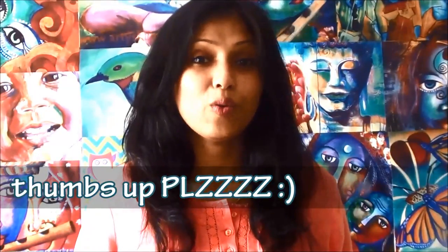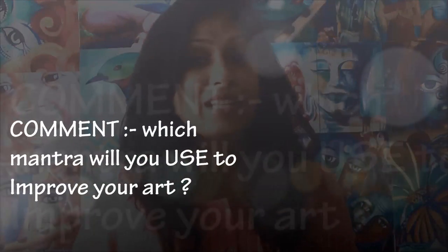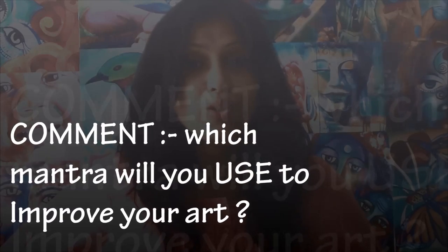I really hope that you enjoyed these five amazing tricks to improve and grow as an artist. If you enjoyed, don't forget to give this video a thumbs up because your thumbs up really helps me grow my YouTube channel and spread the word about my art. Don't forget to leave in the comments below which one of these five ideas you would like to use in your own life. Share it with everyone so that we all can grow together and improve our skills. So till I see you next time, happy creating!